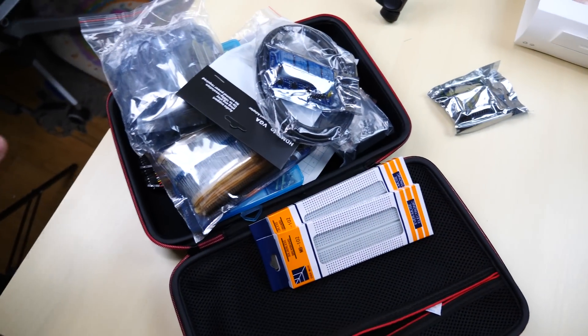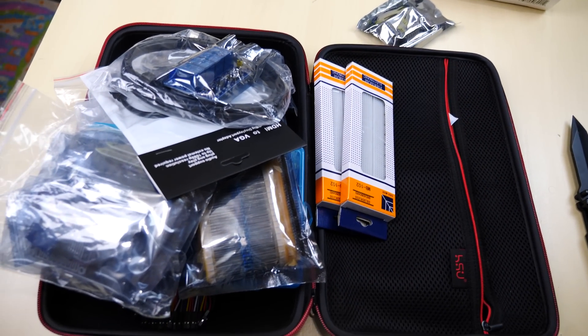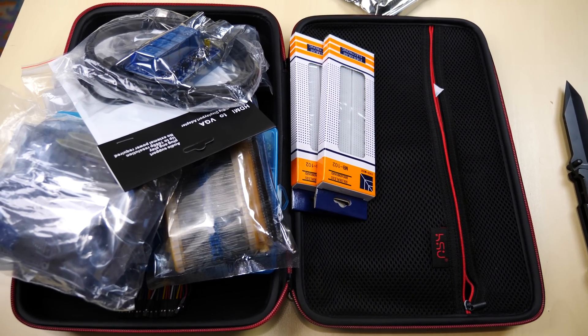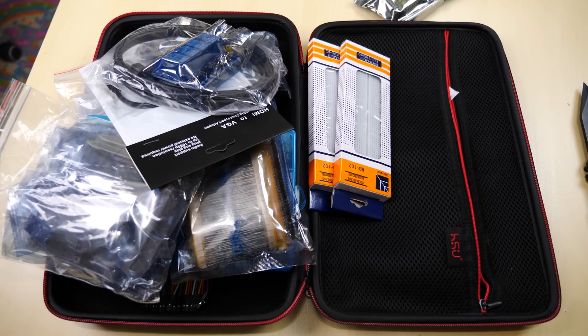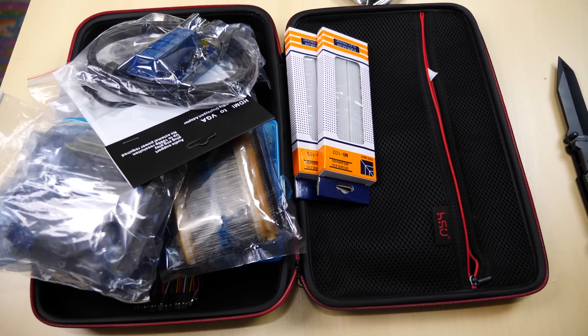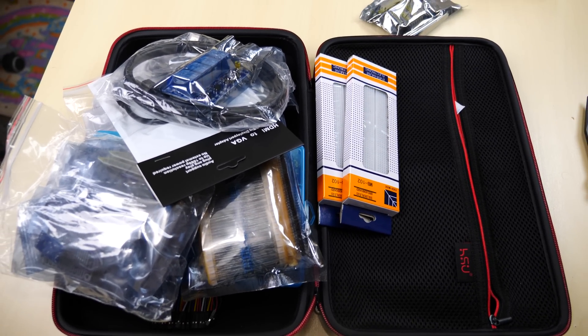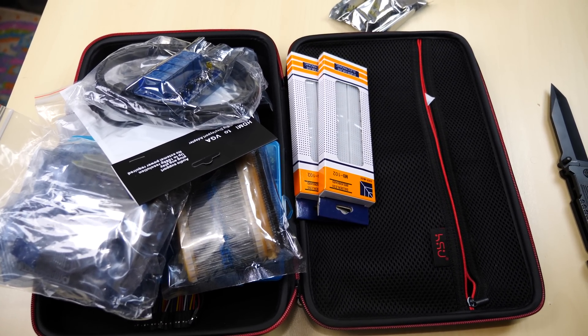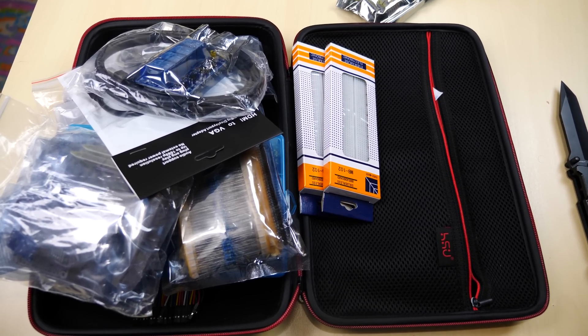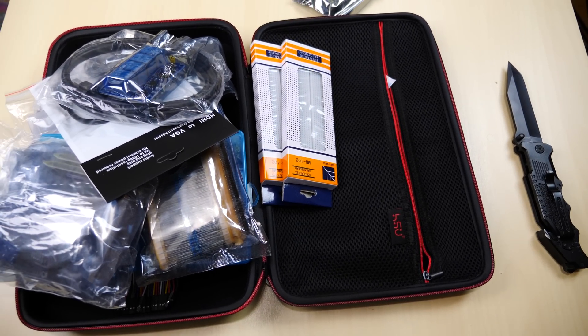So this was just the unboxing. I couldn't go through all the parts and show you what each part does because that would take a long time. I'm going to do a follow-up video where we use each one of these parts in other projects. If you like Raspberry Pis, tinkering, soldering, and these types of kits, I recommend this kit. The link will be in the description — it's about $59.60, not that expensive. I'm going to do a full review where we actually use all the components.